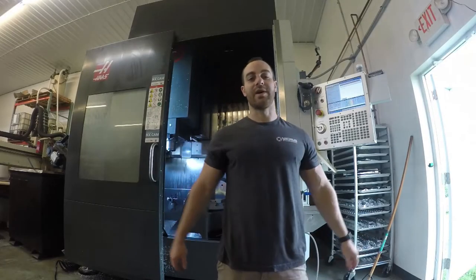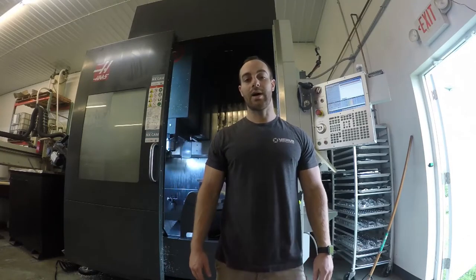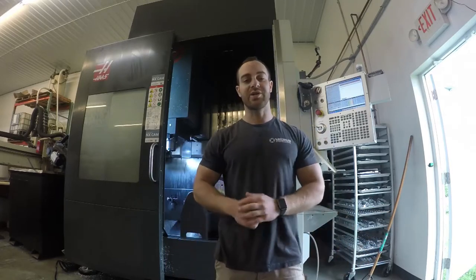What's up guys, it is Eric from Ferris Engineering, and today we are doing a little something different. I apologize for the video quality — I'm not super interested in making this a production quality video. Basically it's going to be like a how-to to change the spindle in our UMC. I think me and JJ have done it four or five times at this point out of necessity.